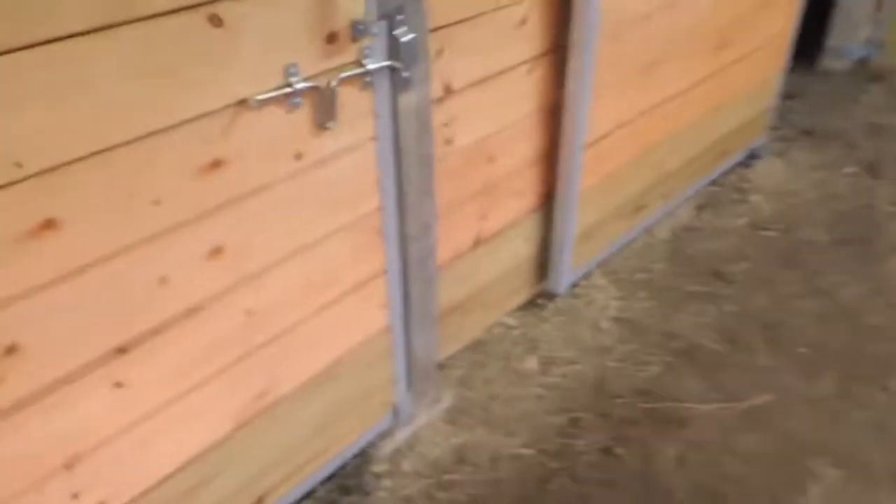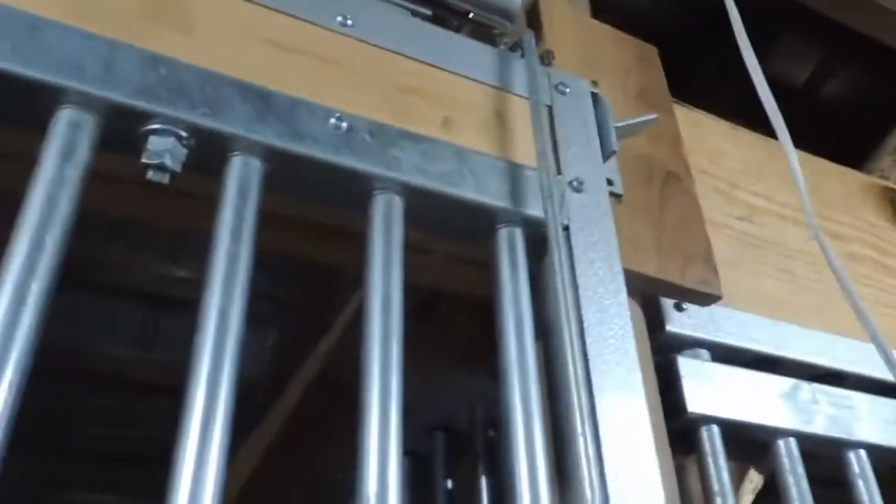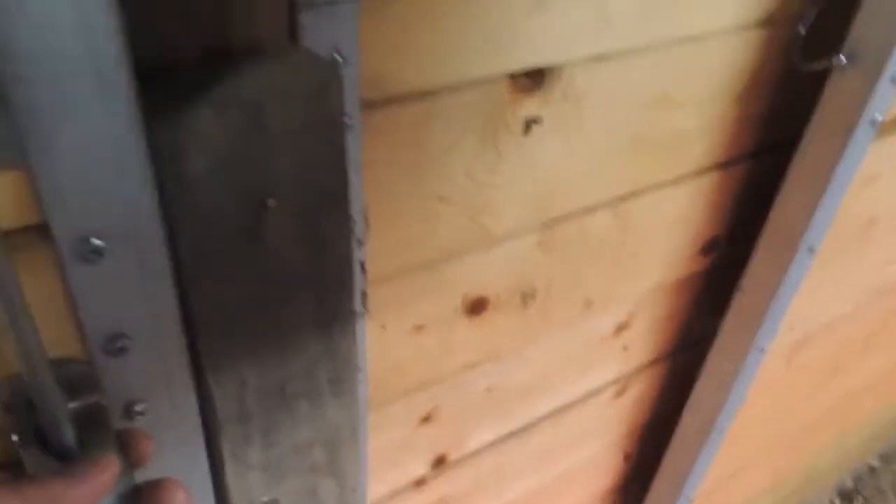I don't have any automatic waterers at the moment, but maybe later. The problem is we do freeze here, so I'd worry about that. To open the stall, you push up on the latch and it releases up top. I'm not sure how well that'll hold up long-term but it seems to work out pretty well, then you pull back.